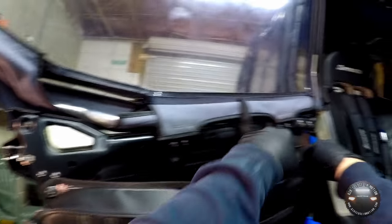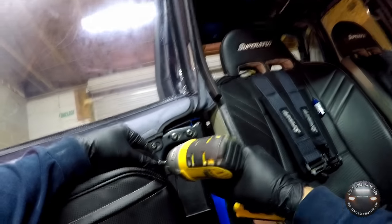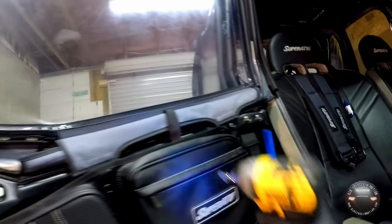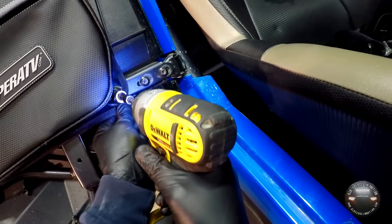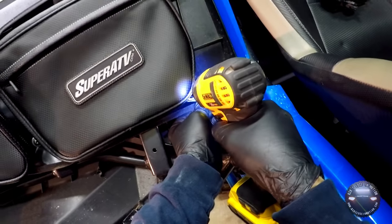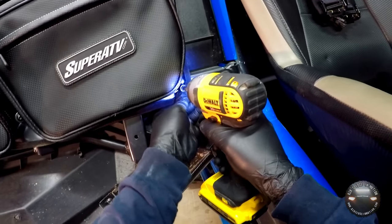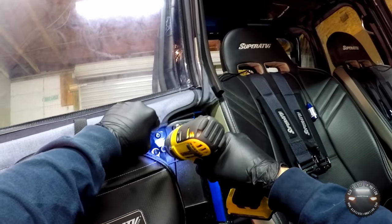Get the first screw started in the front hole of the door bag but don't tighten it — the fabric will get twisted if you tighten each one before getting all of them in. The bag can still move freely at this point. Then go ahead and get one started in the back hole as well, then put in the remaining three. Once all five are in and there's no play left, hold the fabric taut to keep it from twisting and snug up each screw.